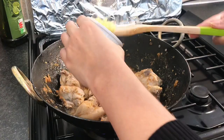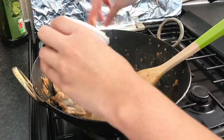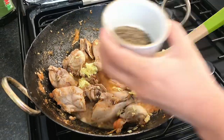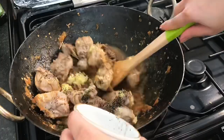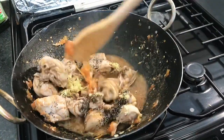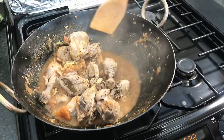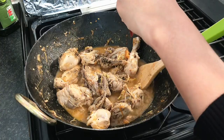I will add ginger. The flame is high at this time. I will add the tomato puree.